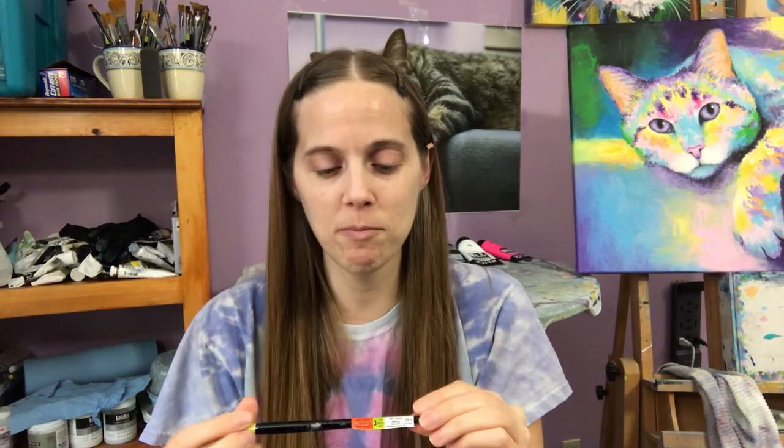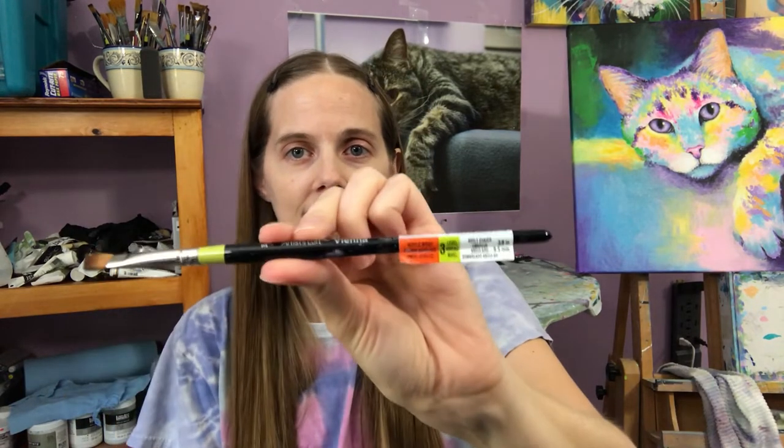I'm kind of lazy and I don't take the tags off of my brushes, but you can easily take the tag off if you want to. It doesn't get in my way so I just leave them on — it's kind of cool because you can see exactly what type of brush it is by looking at that.